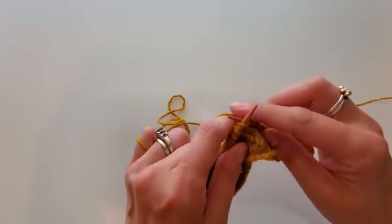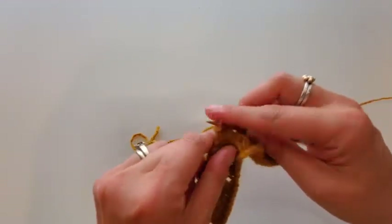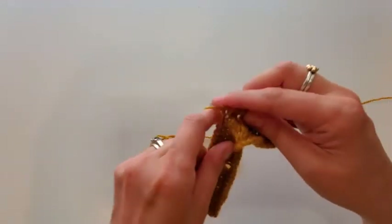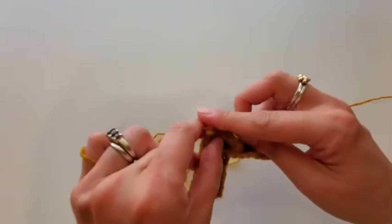I do that to really reel in that yarn over so I don't have to worry that it's going to get too loose on me when I'm not paying attention, because we've all had that happen.